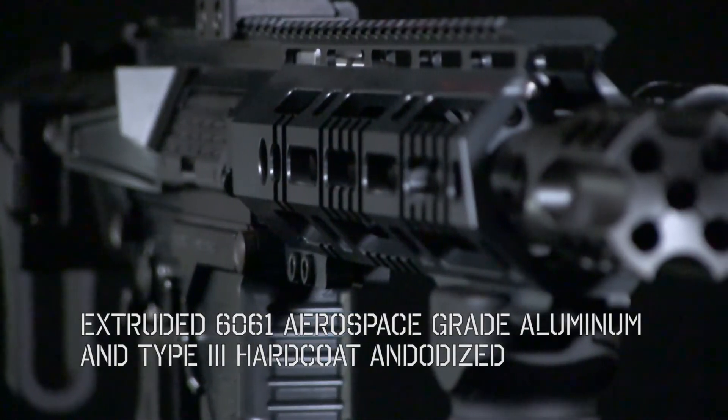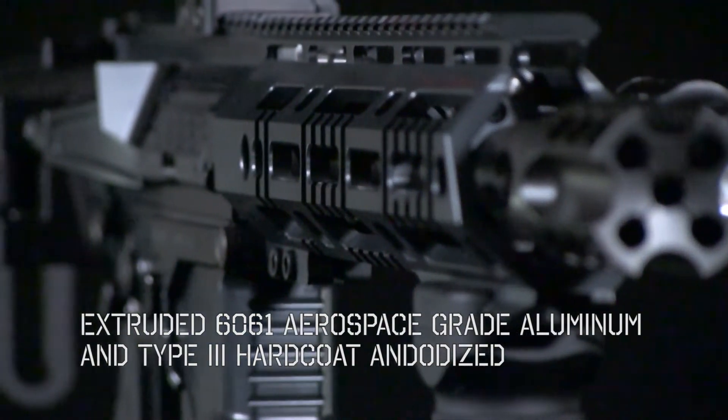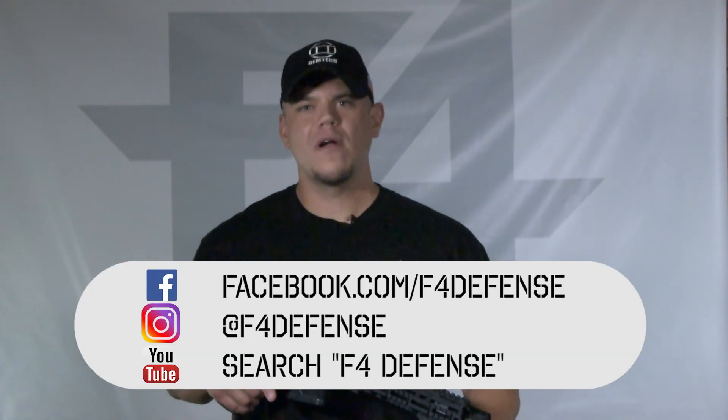The F4 ARS is machined from extruded 6061 aerospace-grade aluminum and Type 3 hardcoat anodized. Rails come in 7, 9, 12, and 15-inch configurations. Thanks for checking in, guys, and look for more updates on Facebook, Instagram, and our YouTube channel.